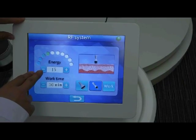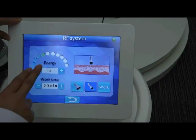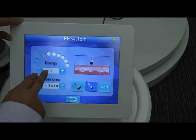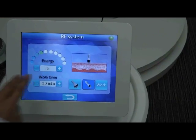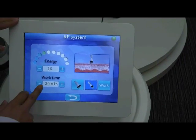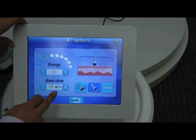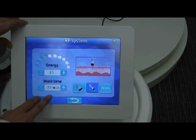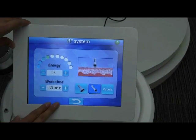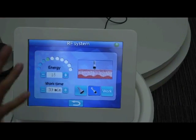The energy is 1 to 50 adjustable. We recommend starting from a comparatively lower energy, for example 15, then increase and adjust according to the client's feeling. The work time is 1 to 60 minutes adjustable — we recommend starting from 30 minutes. When all parameters are set, press work to start the treatment.